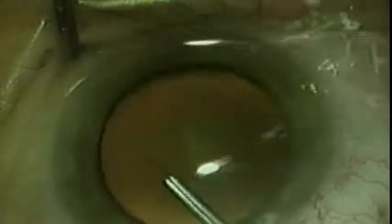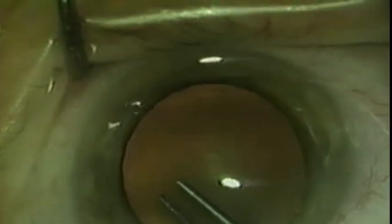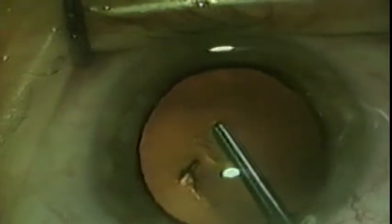The technique of capsular rexis is demonstrated. The instrument handles are grasped with the thumb and index finger, and the blades are brought together. The instrument is passed through the keratotomy incision. A bolus of viscoelastic is injected, and the anterior capsule is grasped at 2 o'clock, approximately 2 millimeters from the center of the lens.